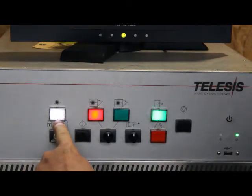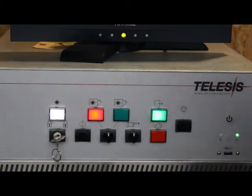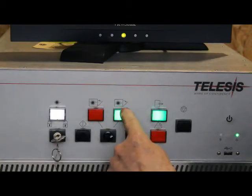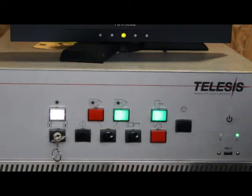On the top of the laser head there's a remote indicator light that is the same as this, so when it's on at the head, someone looking there can know it's also ready. At this point we can open the shutter — you can see it goes from red to green. And if we so desire, we can turn on the laser pointer.